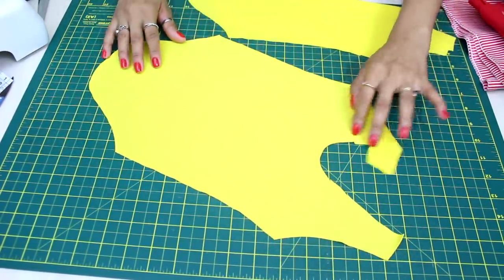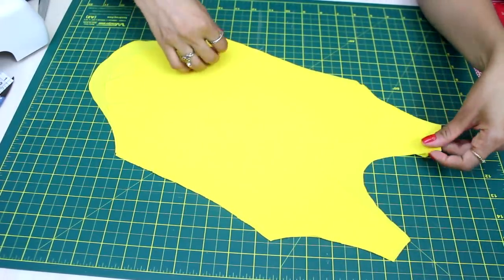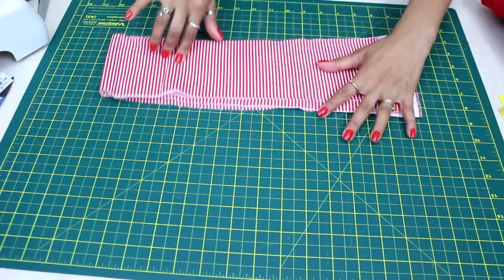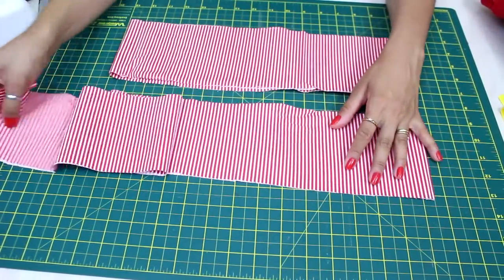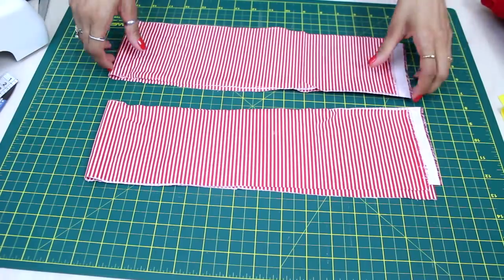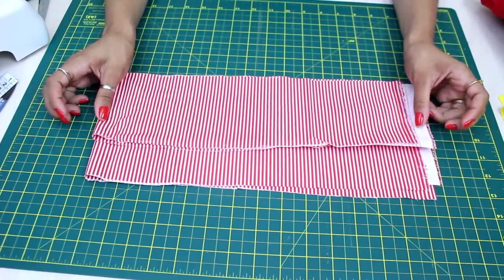Vou iniciar fechando no overlock. Se você não tiver overlock pode fechar no zigzag, que vai manter a elasticidade do tecido. Vou fechar aqui nos dois ombros e nas laterais. Aqui no tricoline listrado eu cortei duas tiras em toda a extensão da largura do tecido, bem grandão, com 11cm de comprimento. Isso vai depender muito do tamanho da criança — para não ficar desproporcional, eu fiz 11cm.